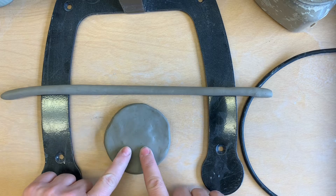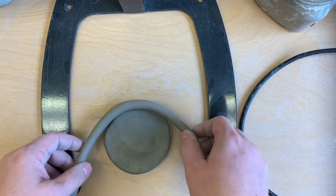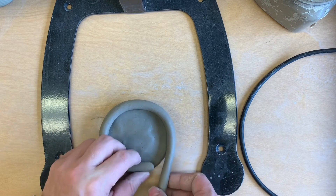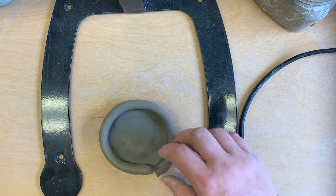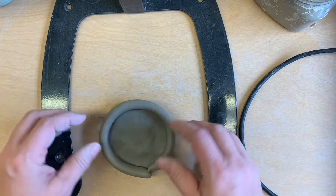Remember, I can put wet clay and wet clay together without scoring and slipping, but if it dries out at all I have to score and slip. So what I'm going to do is measure this out.